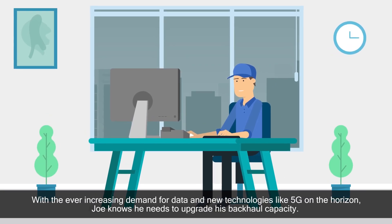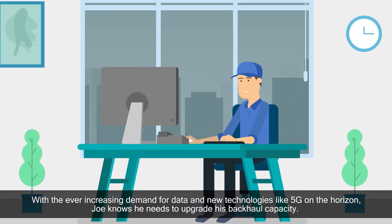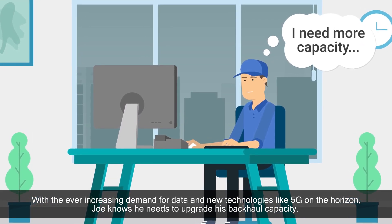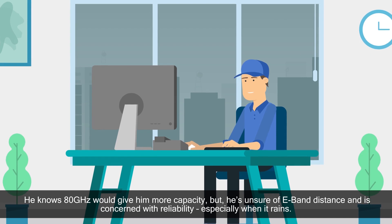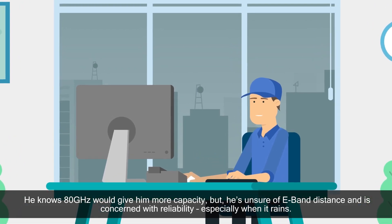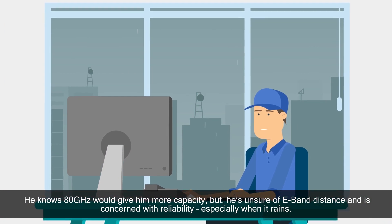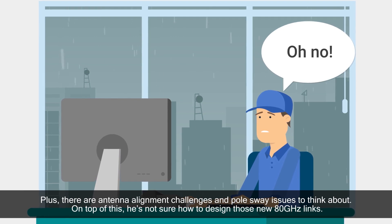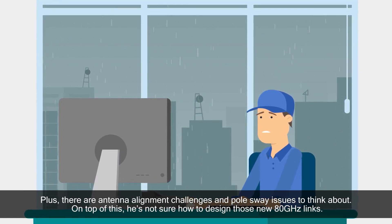With the ever-increasing demand for data and new technologies like 5G on the horizon, Joe knows he needs to upgrade his backhaul capacity. He knows 80 GHz would give him more capacity, but he's unsure of E-band distance and is concerned with reliability, especially when it rains. Plus, there are antenna alignment challenges and pulse-way issues to think about.